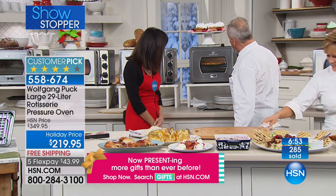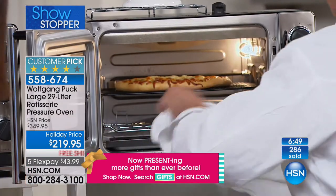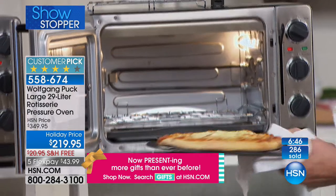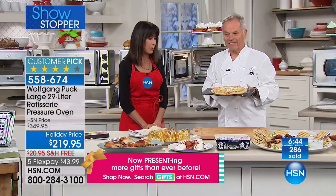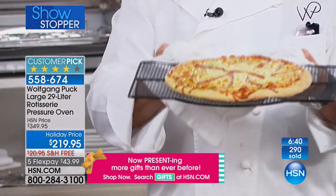It cooks from the top to the bottom, bubbling up and down in there. Can we get a close-up here? Look at that — look at the crust, everything is perfect. The cheese, this idea...